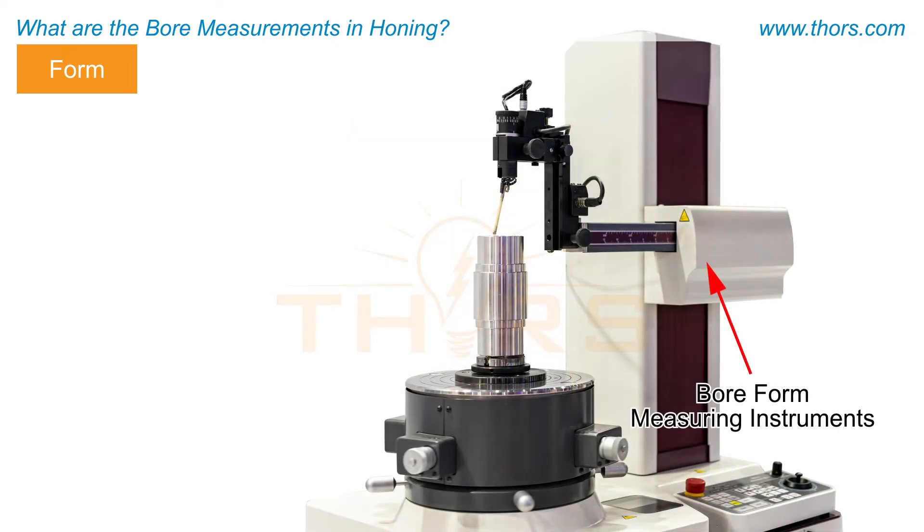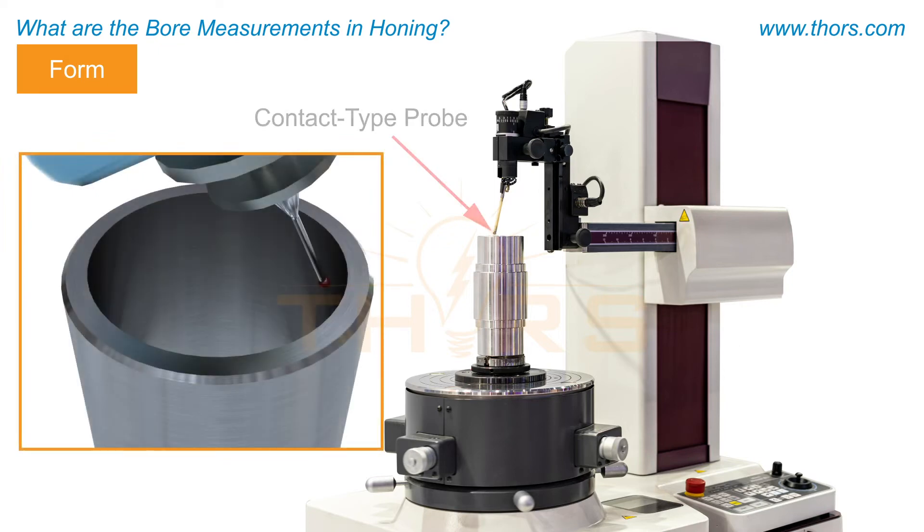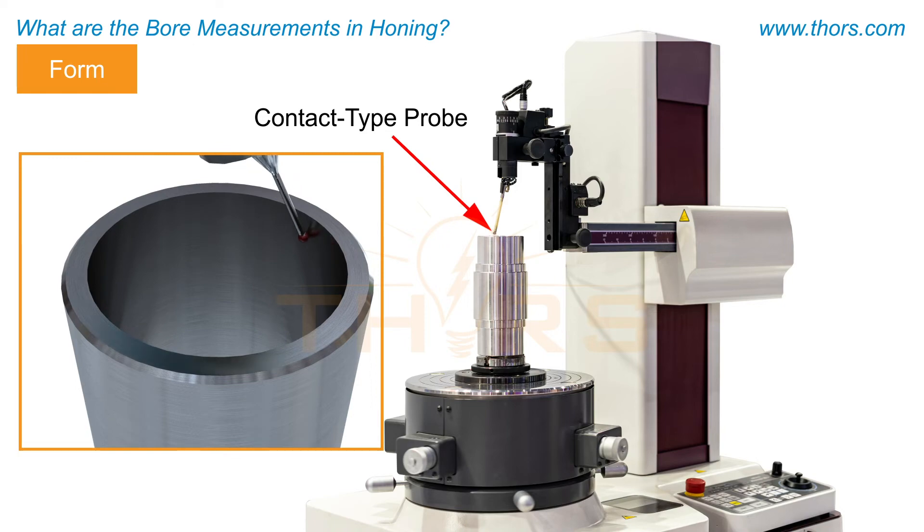The form of the bore is typically measured using bore form measuring instruments. These measuring instruments utilize a contact type probe that records discrete points on the inner surface of the bore to calculate the form of the bore.